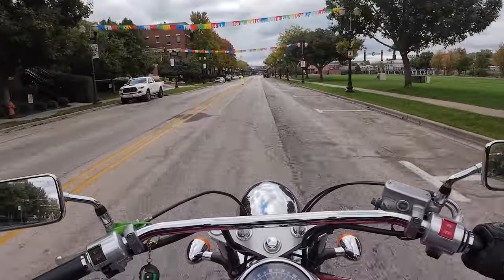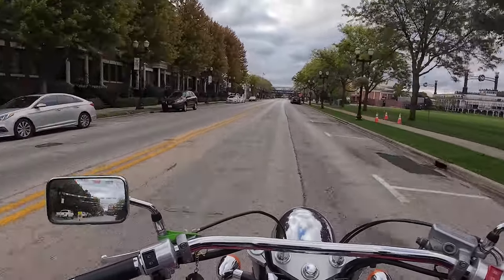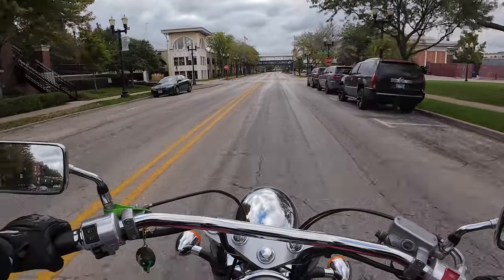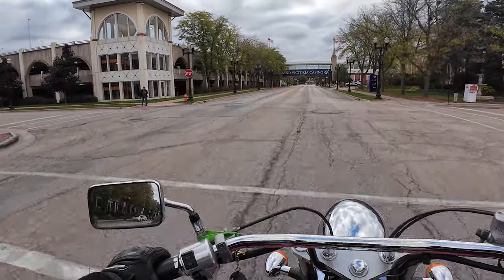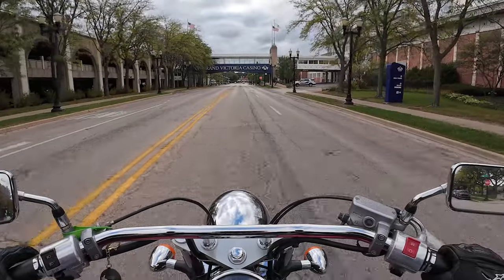I rode home from Wilmington — it was like two and a half hours. I left at like one in the morning and ended up getting home around 3:30. But it got down to 41 degrees real feel, so I was way, way, way too cold. I just don't really know if I can do that again.